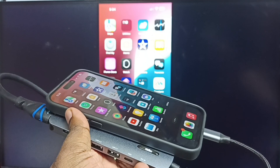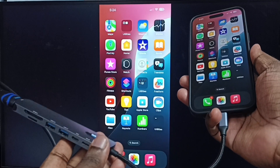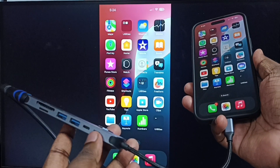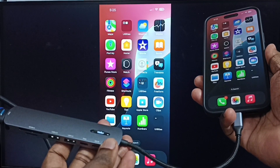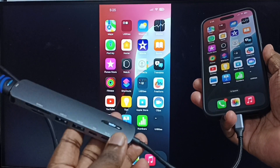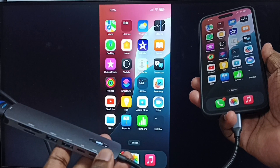Let me focus on the TV screen. Please ensure that you have selected the proper HDMI port on the TV. If you are not able to see the iPhone screen on the TV, use the TV remote to select the proper HDMI port.